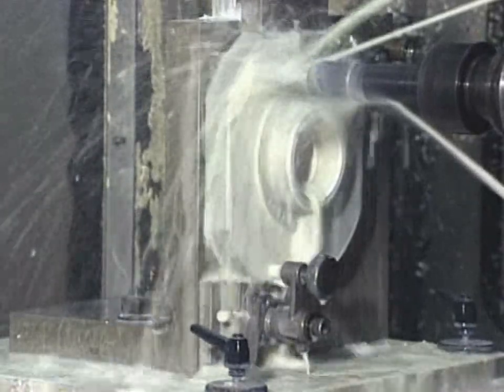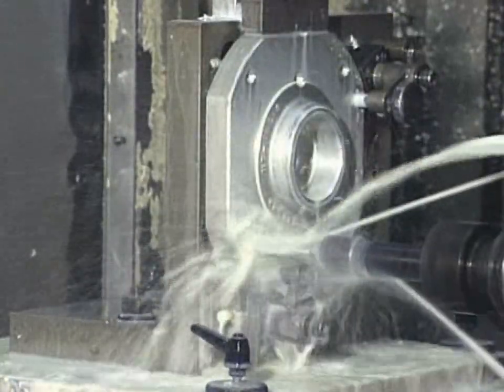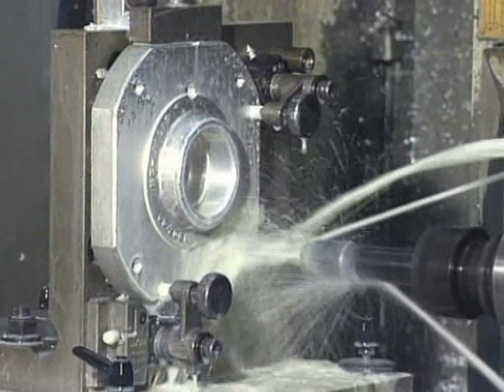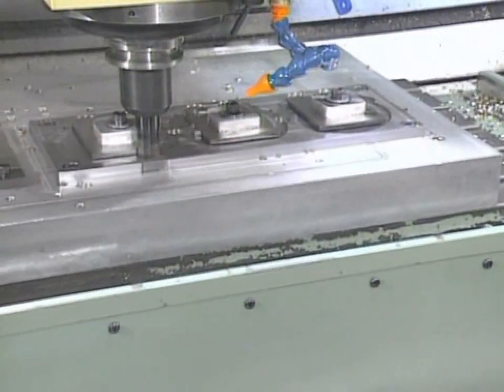In theory, the location and clamping of workpieces are considered separate issues, but in workholding practice, locating and clamping are integrated as part of the same process. The holding action ensures the workpiece is stable for machining once located.